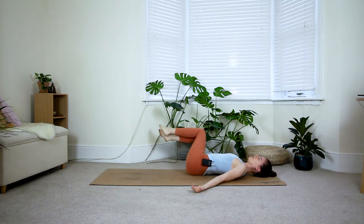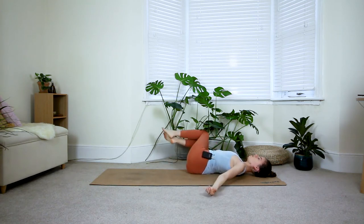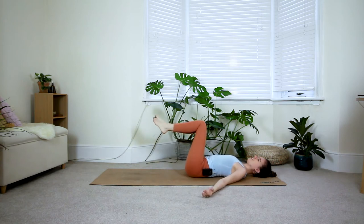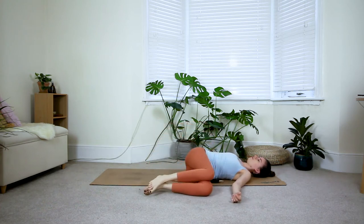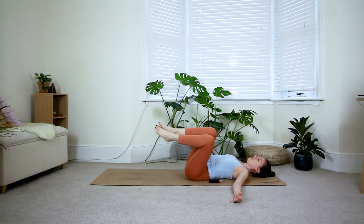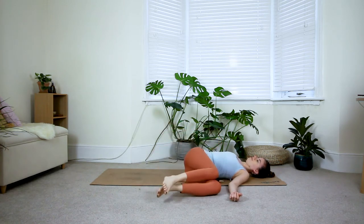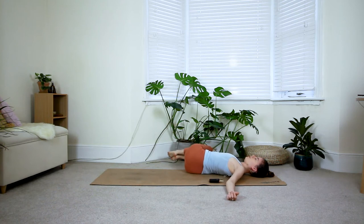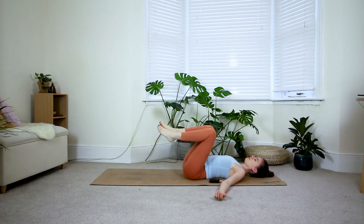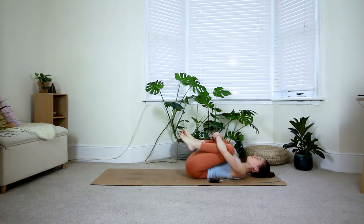On your next exhale, bring your knees over towards the right side, all the way down until they touch the floor, then by using the core, pull the knees back up to center. Notice how the rest of the body moves as you pull the core. Exhale, bring the legs over towards the left side, again from the core pull the legs back up. Try to use your arms as little as possible — the arms are just here to stabilize, but you're really using the core to pull the lower body back to center. Hug your knees back into your chest and give them a squeeze.